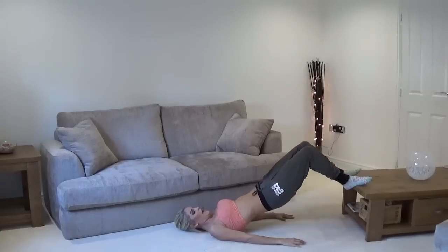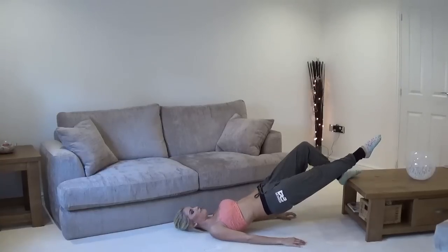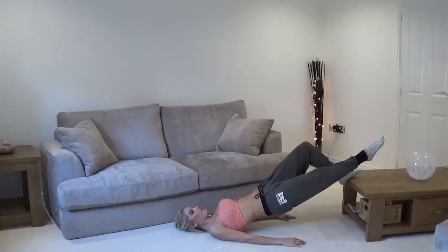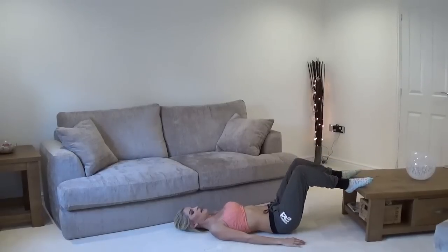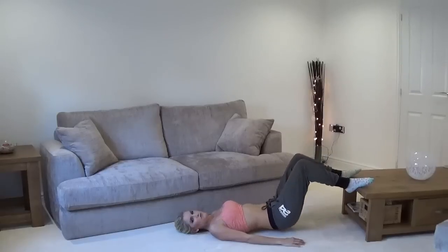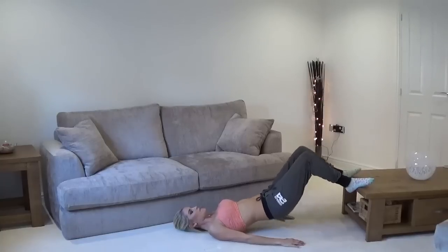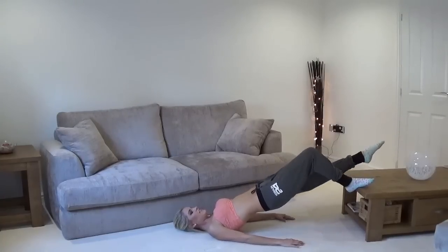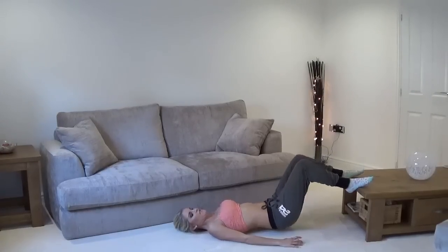Now we're going to hold it here and you're going to extend one leg out. Hold it here for five, four, three, two, one. And let's go back up and down - really squeeze those glutes as you get to the top, push your pelvis up to the sky. And we're going to do the other leg. So up you go, hold it, extend that leg out. Squeeze for me - five, four, three, two, one. And release.